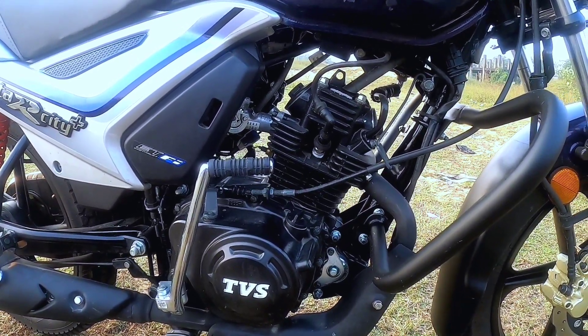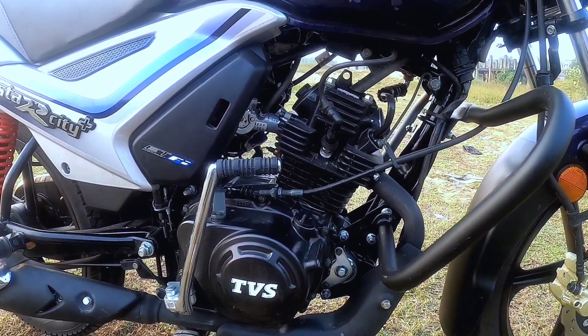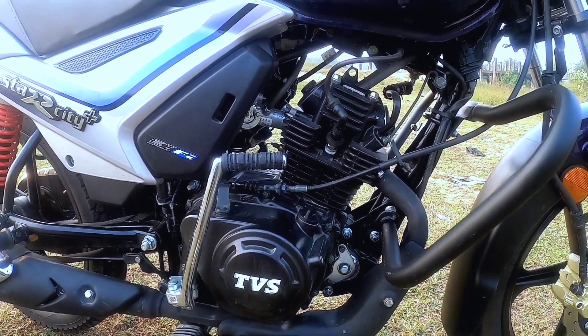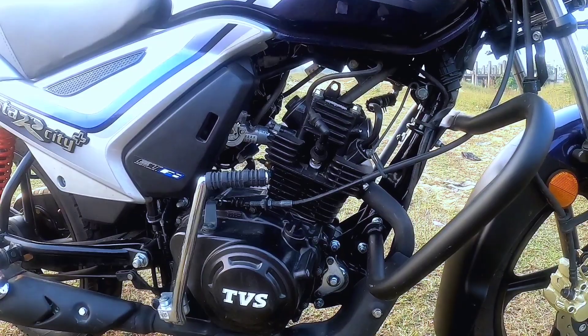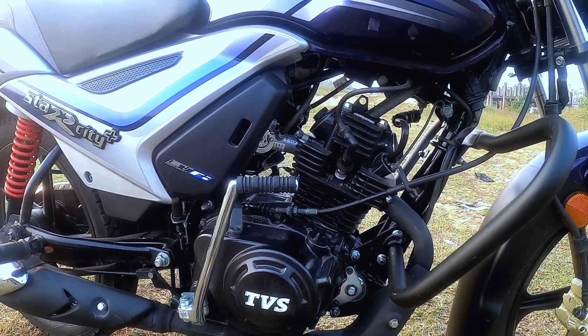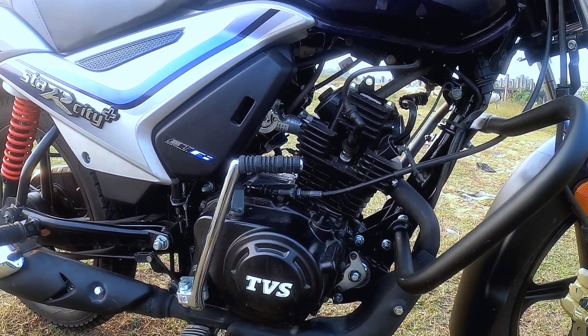This engine is called the ETA5 — Eco Thrust Fuel Injection Technology — which provides 15% better mileage, better stability, and optimum pick-up. This engine produces 8.08 bhp maximum power and 8.7 Nm of torque at 4,500 rpm.